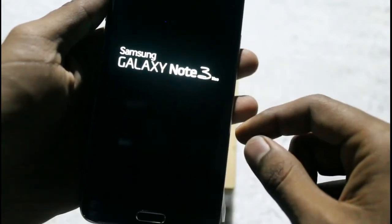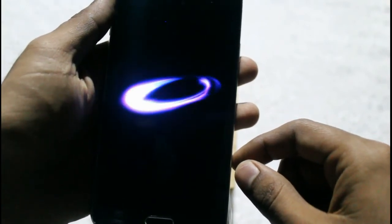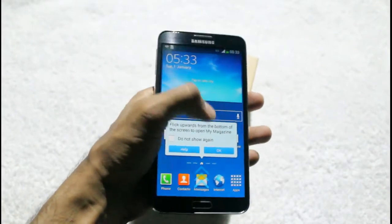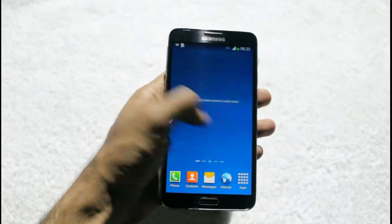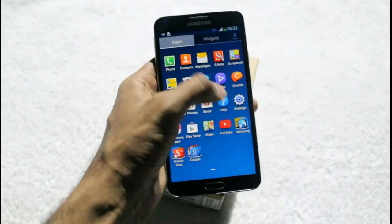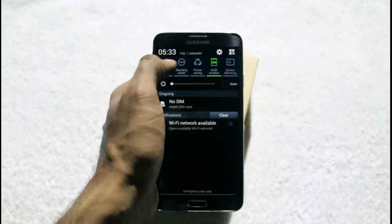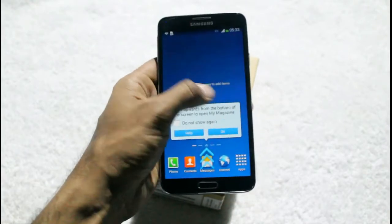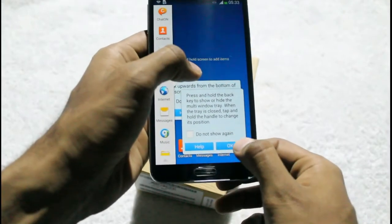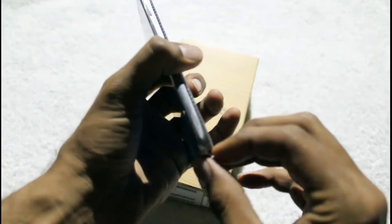Switching the smartphone on. Galaxy Note 3 Neo pops up on the screen. Guys, here is the UI of Galaxy Note 3 Neo — it's quite similar to the Galaxy Note 3 in all cases. The app drawer also has similar design and interface. This is the status bar with notification toggles. Here is the multi-view window. As you can see, here is the S Pen.